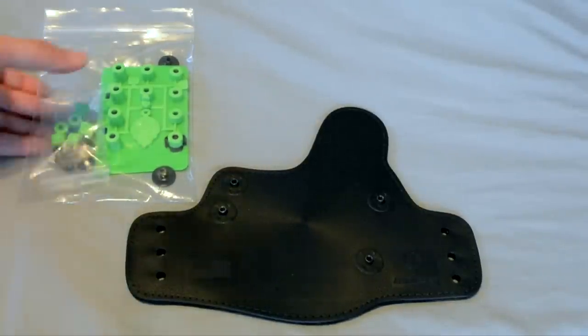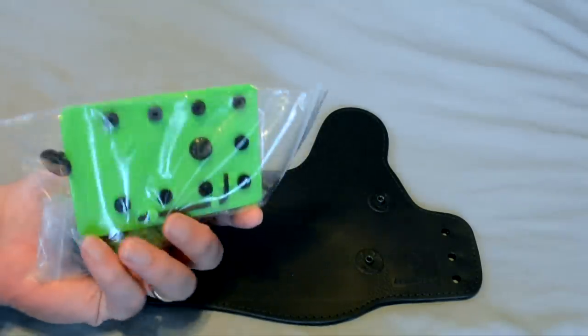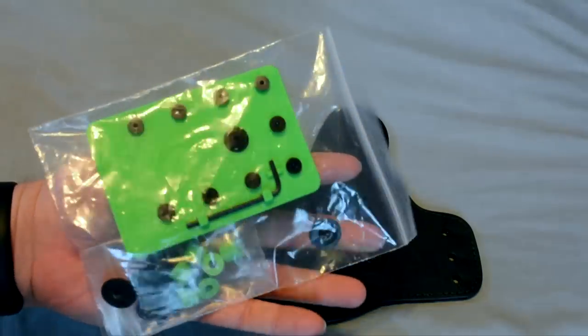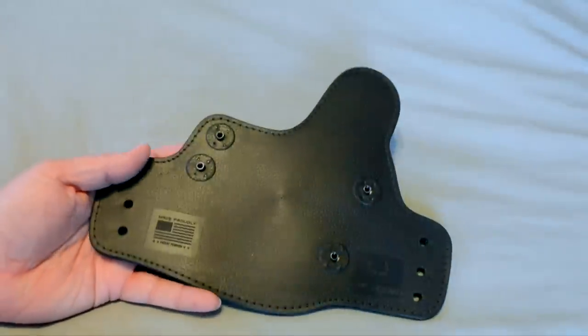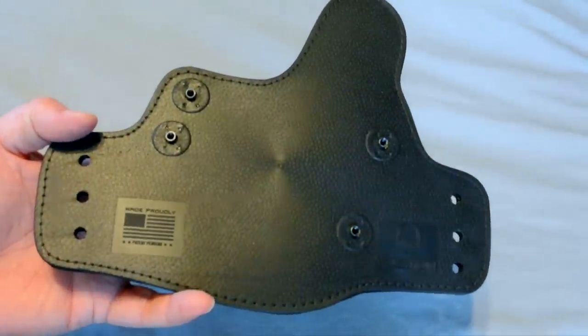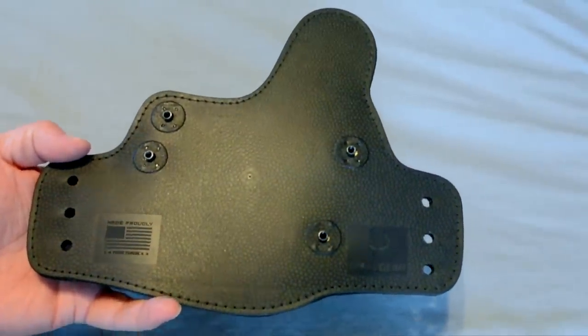Here we have the hardware packet with the spacers, the Allen wrench, and the screws. And here is what the fuss is all about — this is the new and improved 3.0 backing.